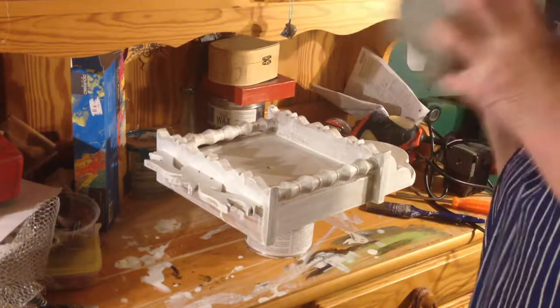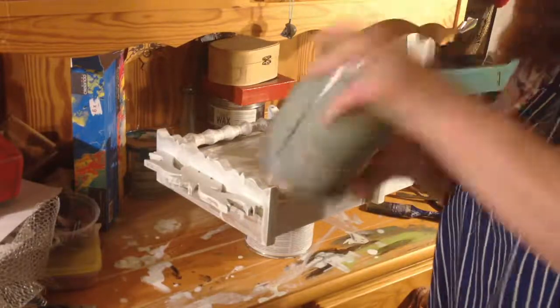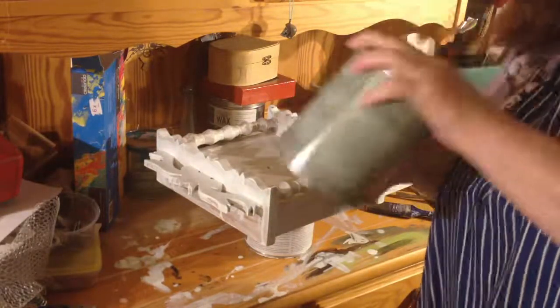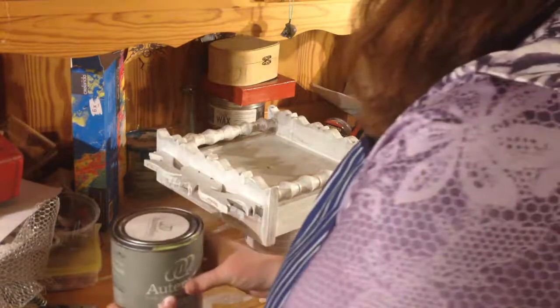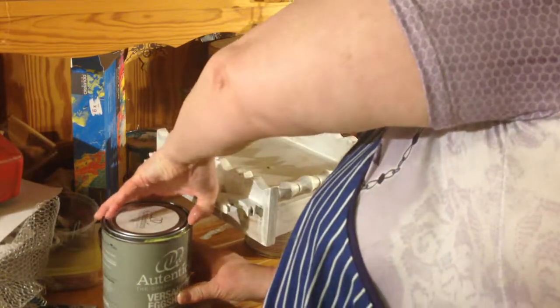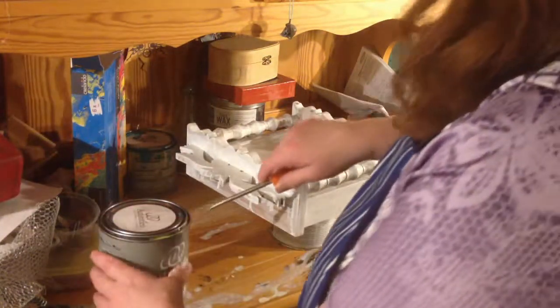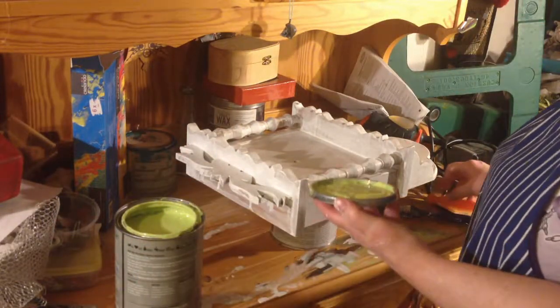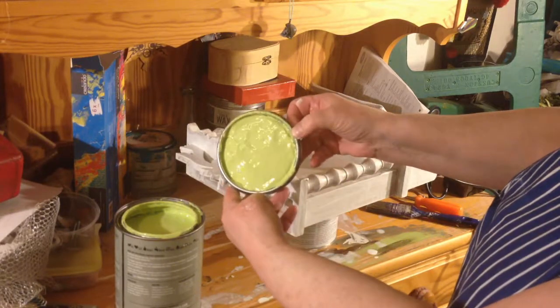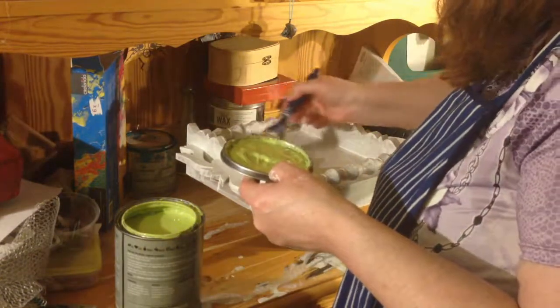I've been looking forward to the lime paint for a while. This is actually called green tea but it's basically lime green. I'm going to shake it up. One of the points of using a good quality brand of paint is that it's highly pigmented — there's lots of color proportionately to your paint. Even a little bit of paint has a lot of color and it goes further.